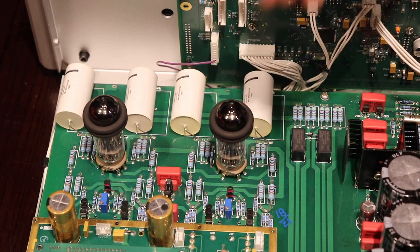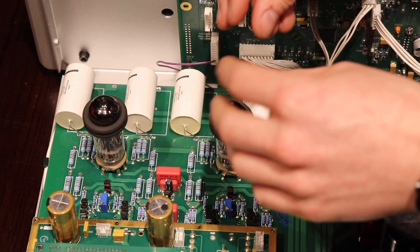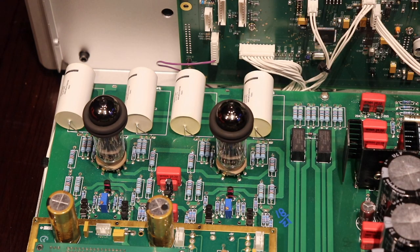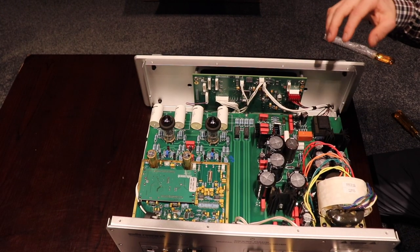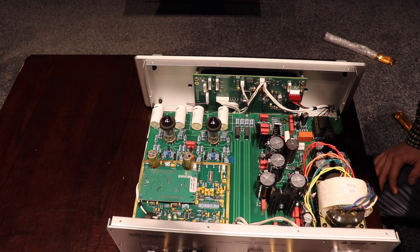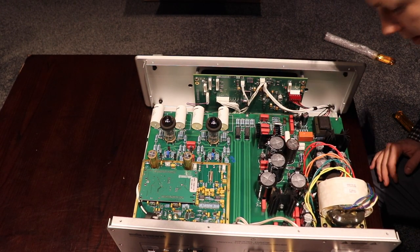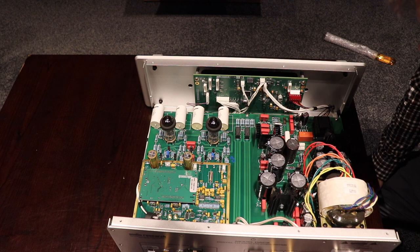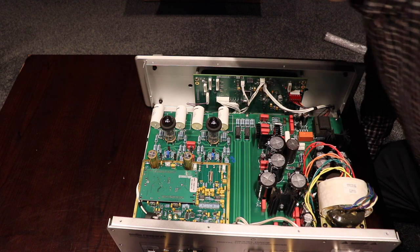You do have to apply a fair, decent amount of force, which is why you want to make sure you're nice and square with it — otherwise you could risk bending one of the pins. That's all sorted. This particular piece of equipment doesn't have any bits of plastic on the board installed during shipping. Some pieces have little bits of plastic installed to prevent things like capacitors from moving around during shipping, but this one doesn't have any, so we're okay there.